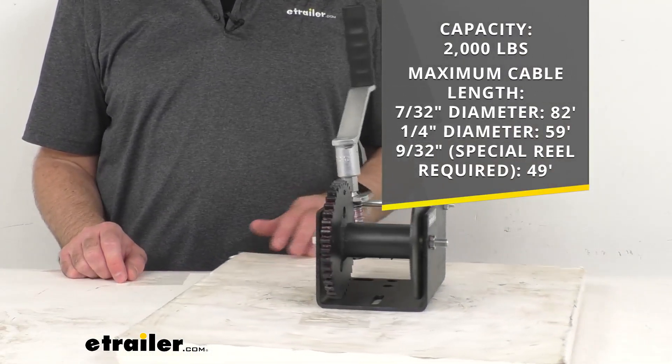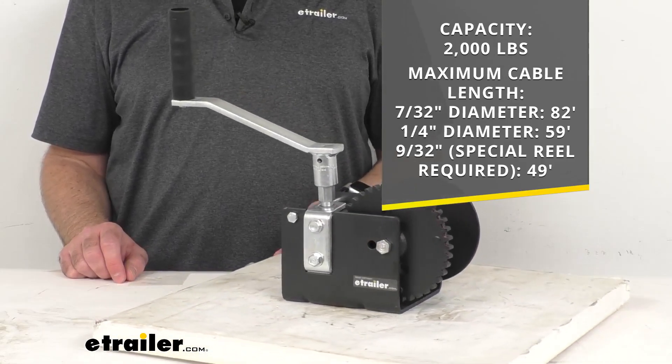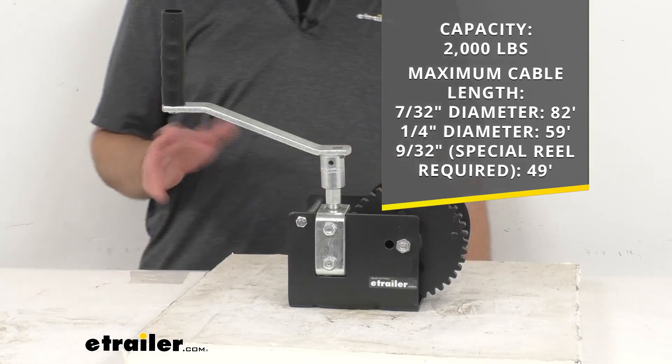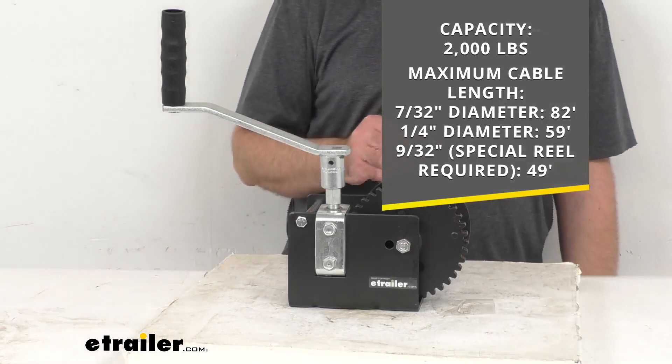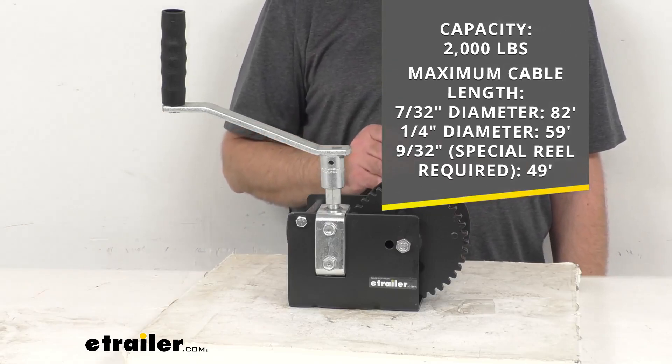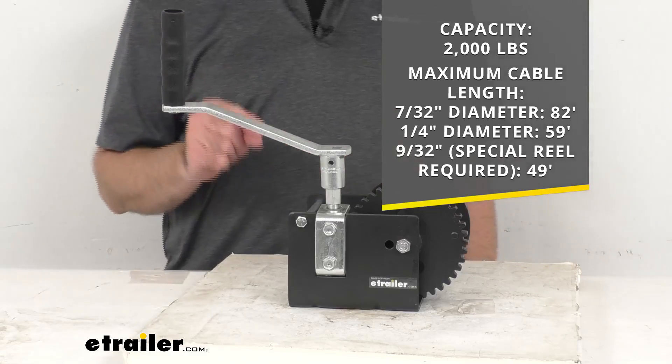On your screen you can see I'm including the maximum cable length, and of course that length is going to vary depending on the diameter of the cable that you're using. I have that listed there on your screen, and you can also find this information on the product page.